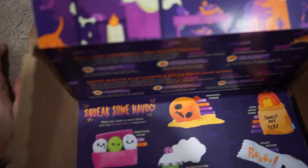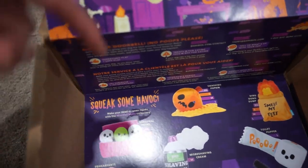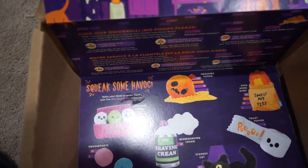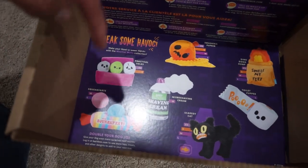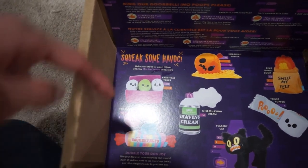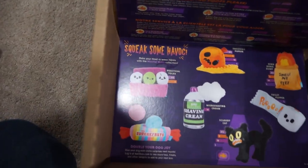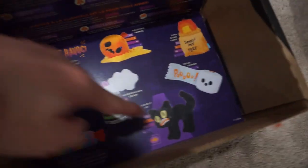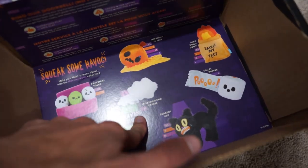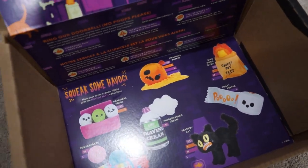It looks like the other toys you can get are the Practically Yolks — that's a pretty cool toy, one of those extra small or small ones. We got the Squeak Farts, that is a medium or large toy — those are pretty cool, though she probably would have torn those balls apart. And then we got the Scaredy Cat — that one's cool too. And then the Misbehaving Cream, that's a medium toy as well.